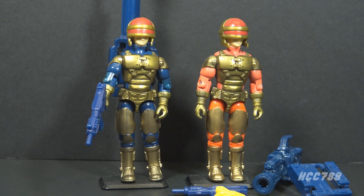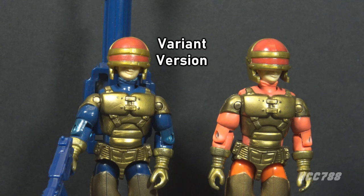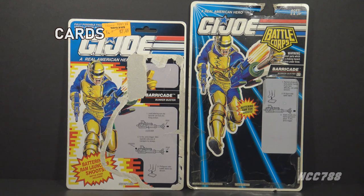Version 2 is identical to version 1, except the blue parts are changed to orange. Even the accessories are the same. This skirts the line of demarcation between a variant and a version — a discussion detailed in my review of Firefly versions 2 and 3. Version 2 is part of the Battlecore series, which was the main line of G.I. Joe toys in 1993. I have the full cards for both versions.